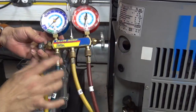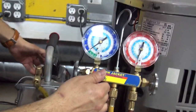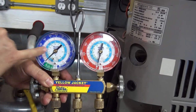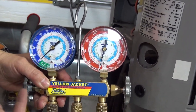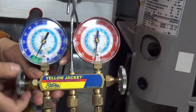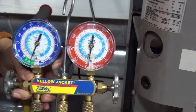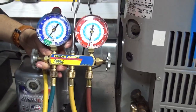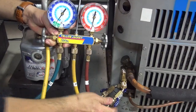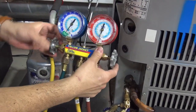Before I open the valves, let me show you something. Let me start the vacuum pump. What I want to show you is that the gauges are doing nothing because I have these two valves closed. So let me open the high side and the low side. As I'm opening the valves, you can see the gauges are going down. Take a look — I need to open this valve too, from the core removal tool as well. Make sure all connections are tight, and then you can open everything.